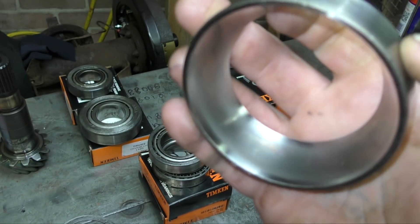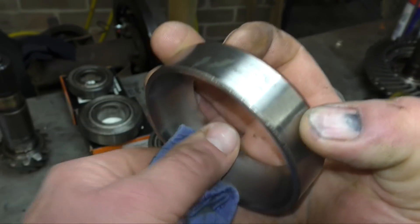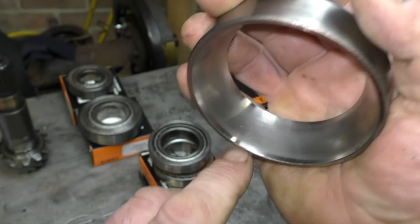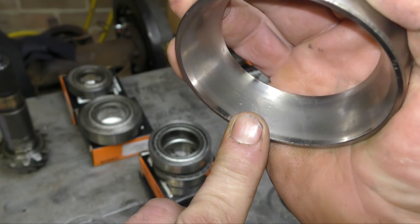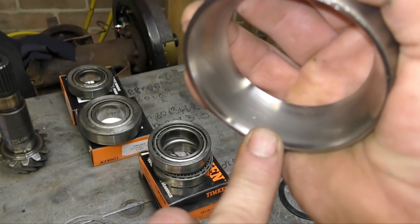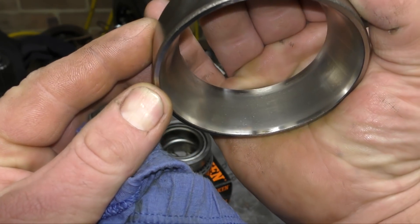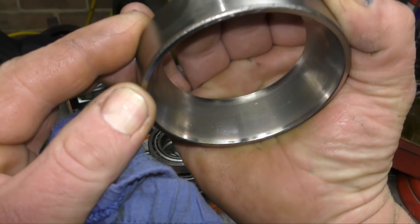The race again — this has had fine particle damage. If you look here, you can see particles have been crushed between the roller and the race, and it's not actually too good. I would say that this bearing needs replacing. You can see it's pitted here.